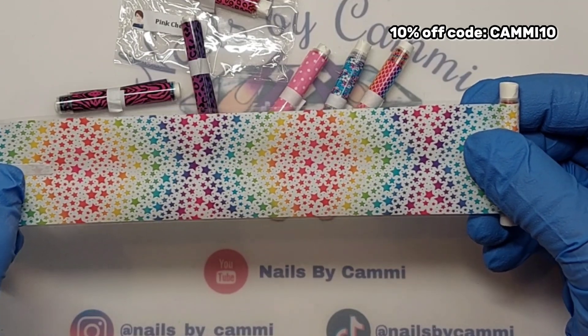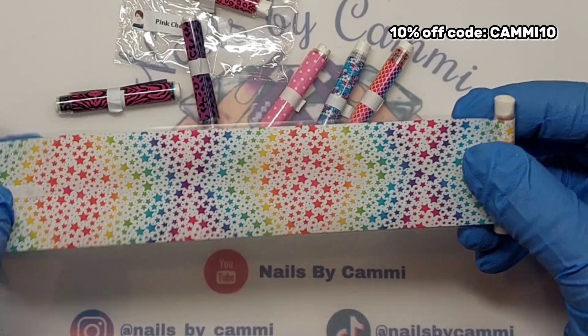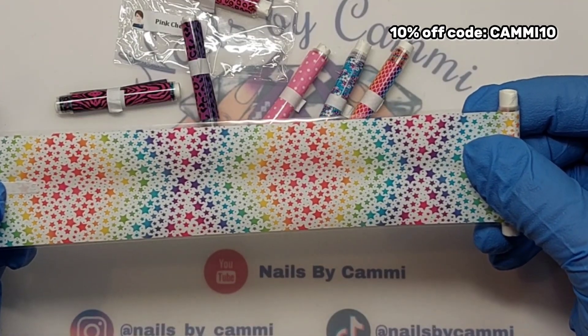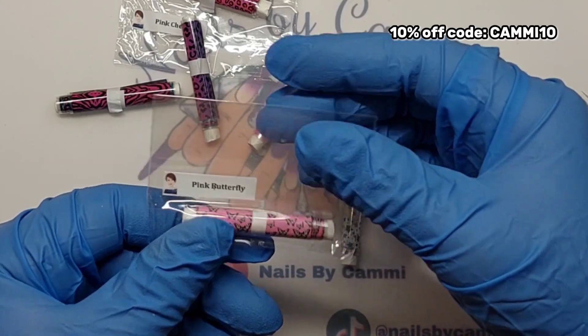Next we have Rainbow Stars. Oh, look at that — it actually has a kind of pattern. Can you see that in the colors in the stars? It goes inwards and outwards. That is a pretty foil.